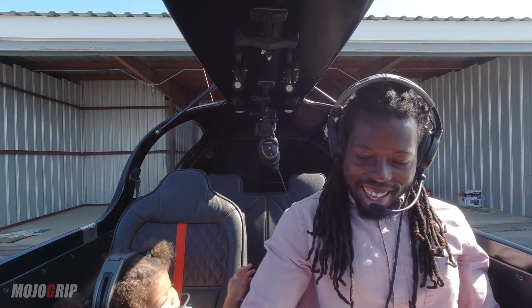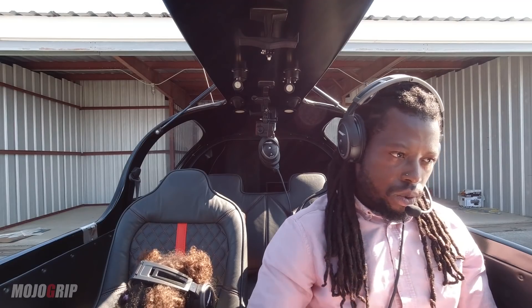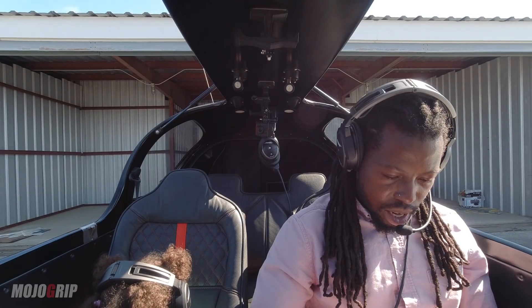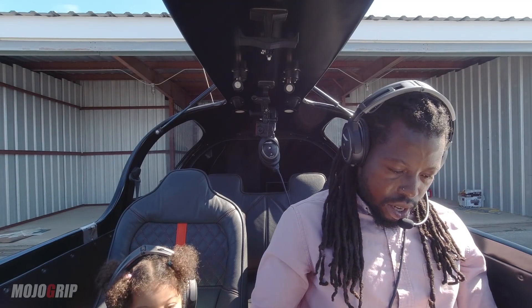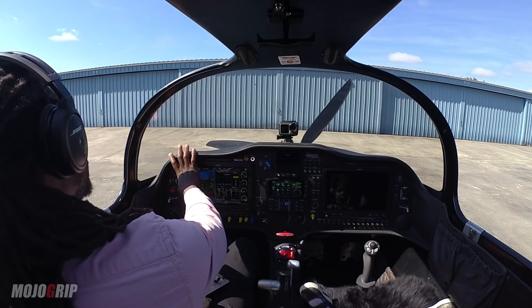We're just bumping up the engine today to do a test run right here. I'm not going anywhere, she's just sitting. Alright — clear prop.